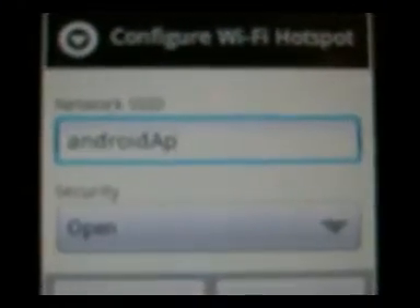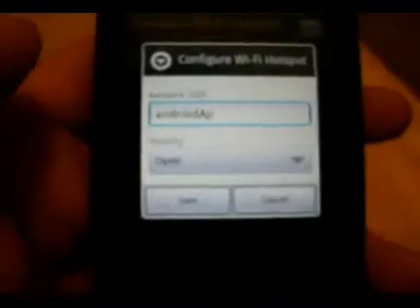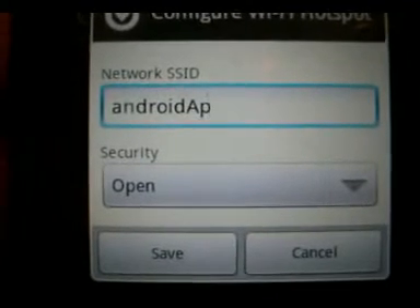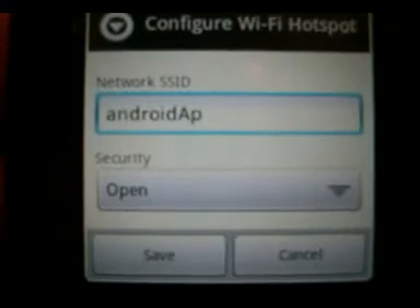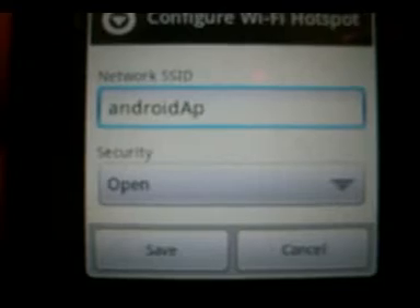Configure your WiFi hotspot will show you the network SSID — that means the name of it. So you can name it whatever you want, like a PIMS WiFi or a PIMS hotspot, whatever.